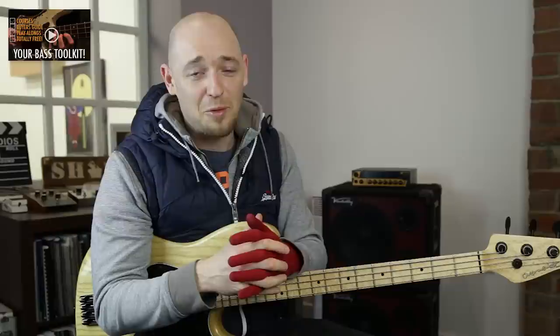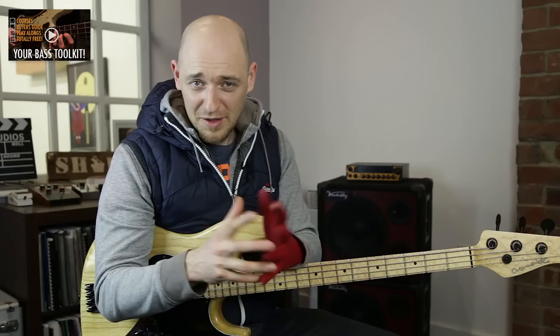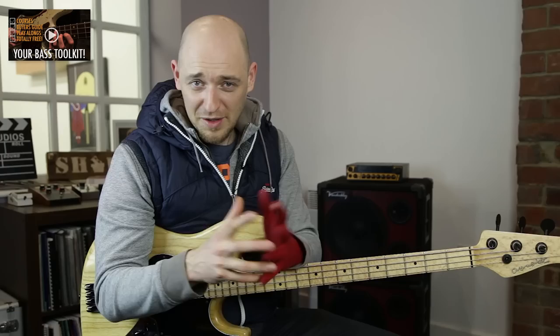If you've enjoyed this lesson make sure you click like, and also go to ScottsBassLessons.com — we've got a ton of free lessons over there. Make sure you sign up for the ScottsBassLessons toolkit as well: it's a free resource including backing tracks, mini courses, and a bass buyer's guide where Chris May from Overwater Basses tells you what you need to know when buying a bass. There'll be a link on this page and in the description below. Take it easy and I'll see you in the shed.